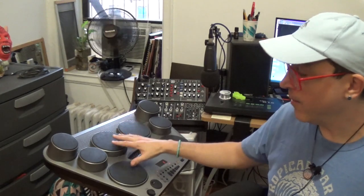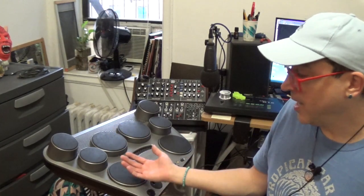Hey YouTube, it's Justin aka DemonicSweaters. Today I have an older piece of gear we're going to be talking about. This is a Yamaha YDD-60 tabletop drum set.